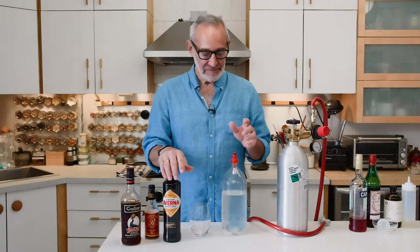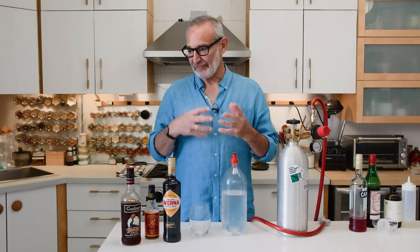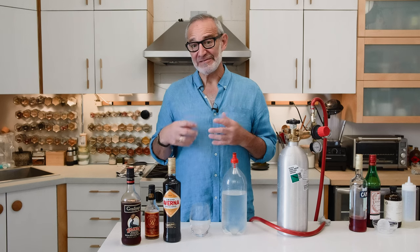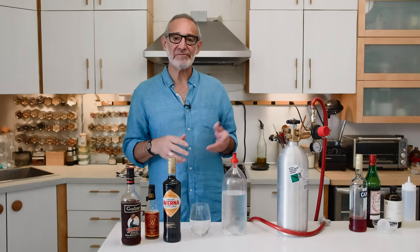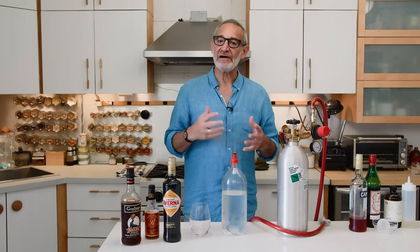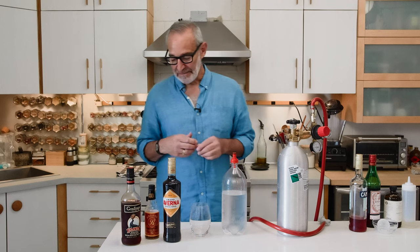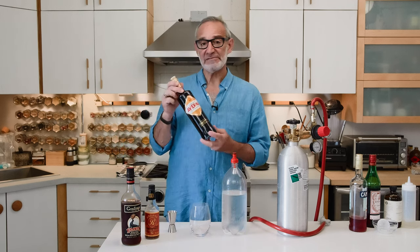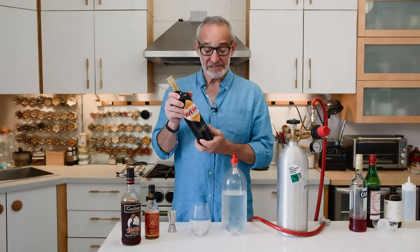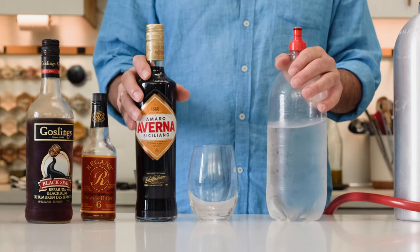Something we've been getting into a lot lately is amari — usually herb-infused alcohols, mostly from Italy but now produced all over the world. There's a delicious range of flavors, and they've been gaining in popularity. Just a little splash of bitters — this is Averna, which is from Sicily — in your soda water is absolutely delicious and makes a great refreshing summer drink.